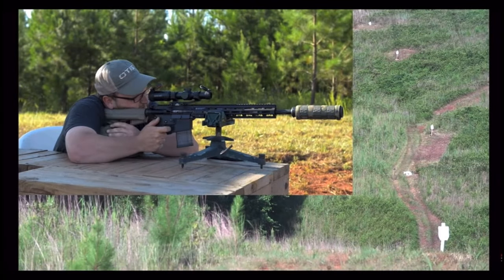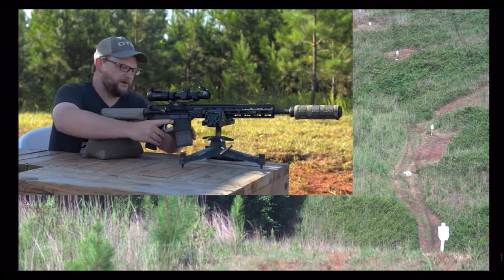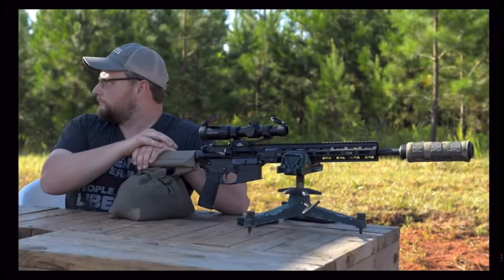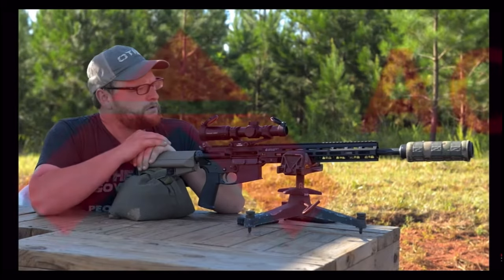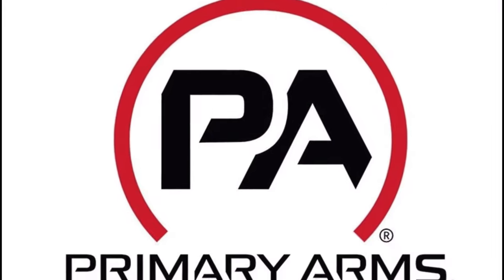I'm all set. Right in there — dang, right in the center. Right next to it. Good group. Looks like it tracks. I'd say so. It's impressive how quickly you can gauge from 300 yards all the way out to 500 without any adjustments.